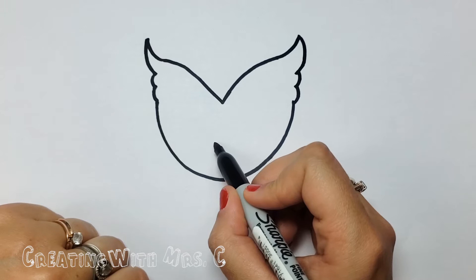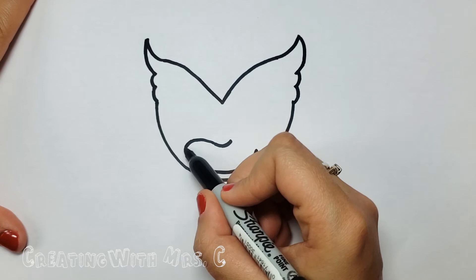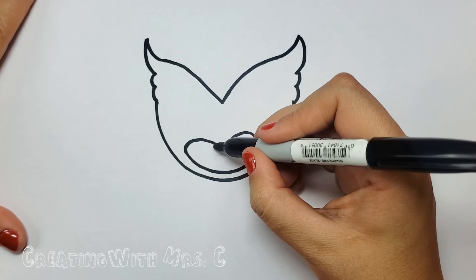Between those two bumps let's make a letter U or half of a circle from one to the other. Right under that V let's make a curved line and a smile way down at the bottom of Owlette's face. We are going to connect those two lines with kind of a rainbow shape.